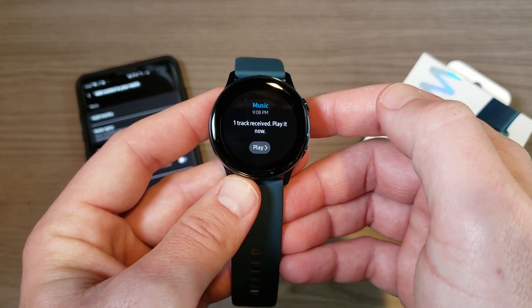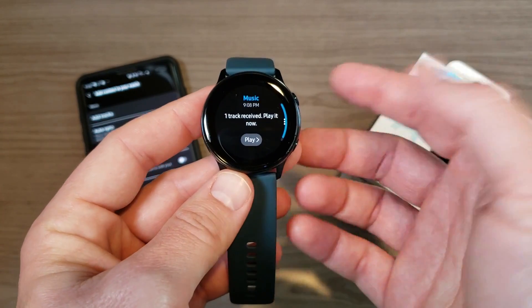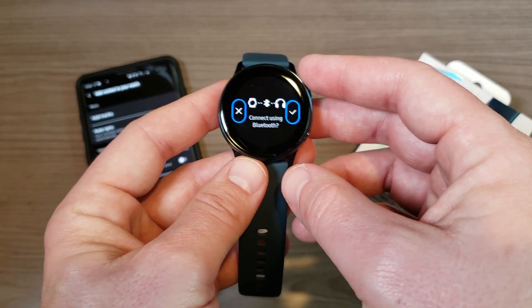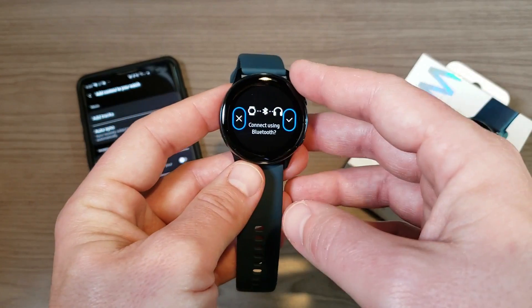Once that's done, I now have the song on my watch. It just gave me a notification — 'One track received, play it now.' Obviously I can't play it because I don't have any Bluetooth headphones connected here, but it's going to ask me to connect headphones. That's how it's done — pretty simple.